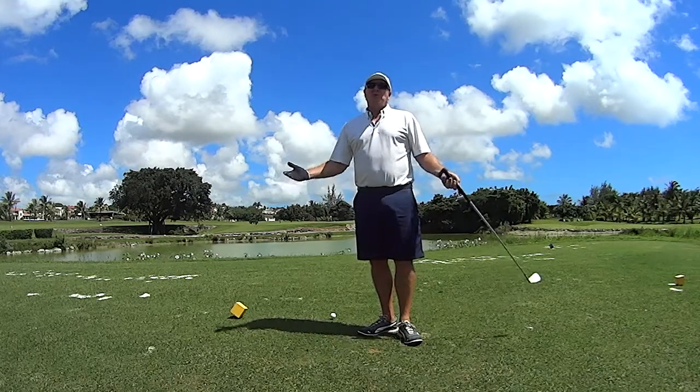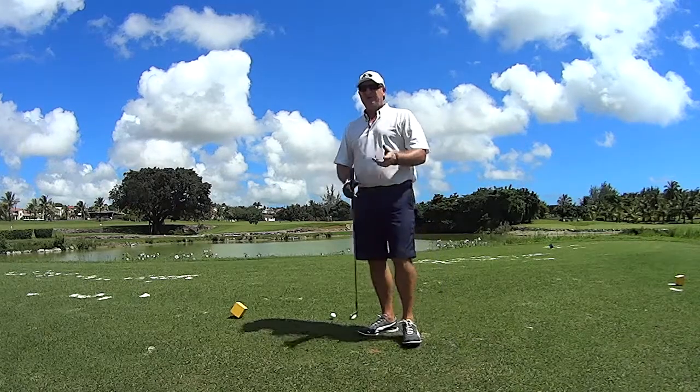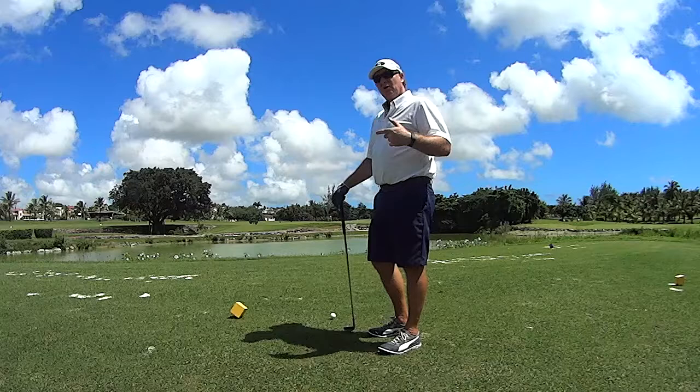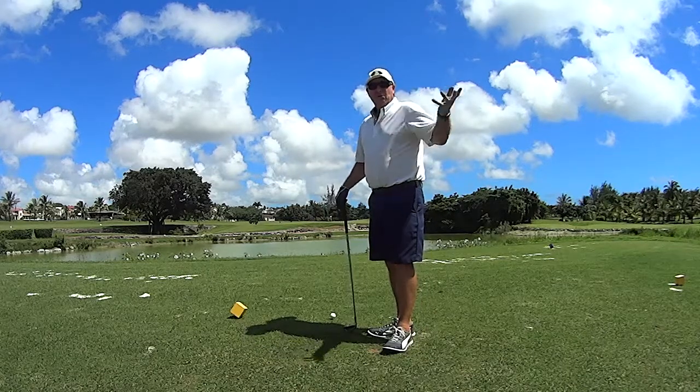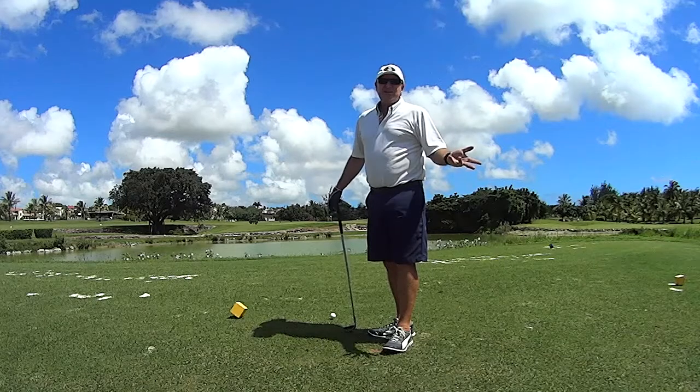The problem with a water hole is we concentrate on the water. The pros will just look at the conditions — they will look at the wind, they will look at the green, the distance. They're not taking into account the water.